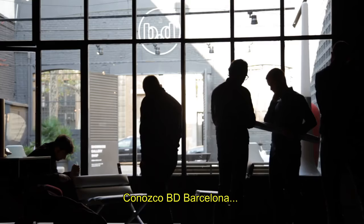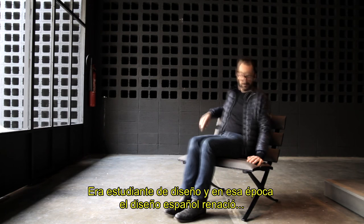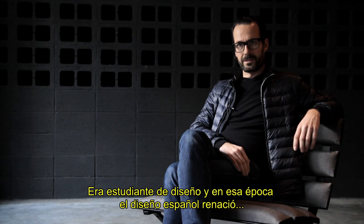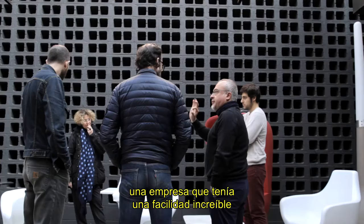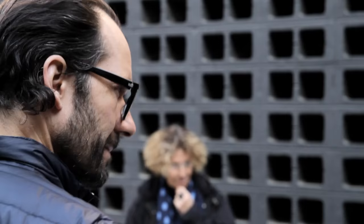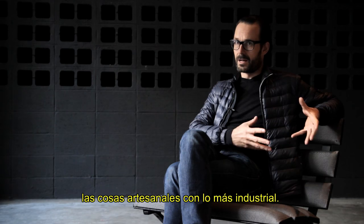I've known BD Barcelona since the late 80s or early 90s. I was a student of design then and at the time Spanish design had a real renaissance — it just seemed to have popped up on the map. That drew my attention to the country and I traveled here. Amongst the things I discovered was BD Barcelona, this company which had an incredible facility to mix old and new, and something quite artisanal with very industrial things.